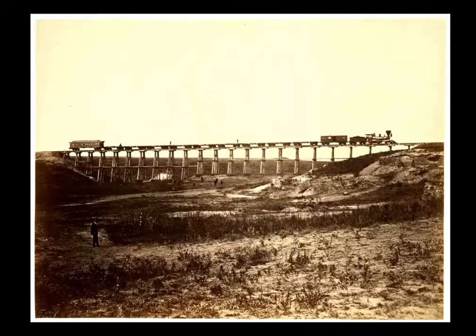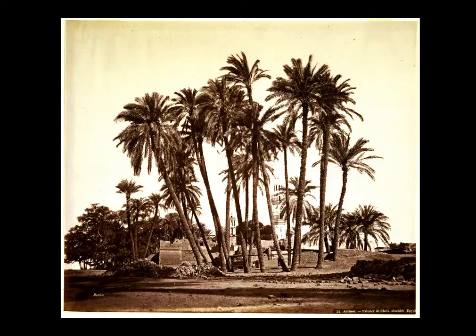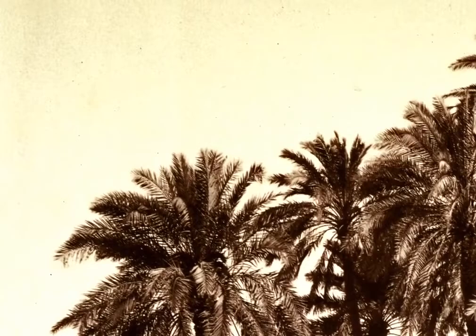All silver-based photographic processes started out as blue sensitive. Blue and white photograph as the same value. So when you look at 19th-century landscape photographs and wonder why there were no clouds, it's because the white of the sky and the blue of the sky photographed as the same value.